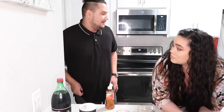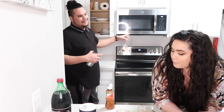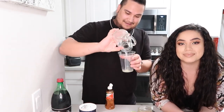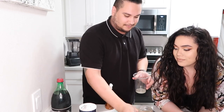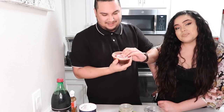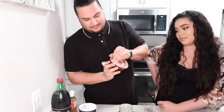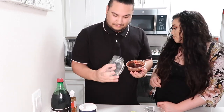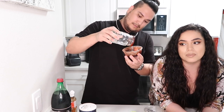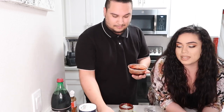Oh no, we forgot to put the rim paste on first! We're gonna have to pour what we have into the other cups and then do the rim paste. We forgot, guys — sorry, retake! Actually, your first step is to put on the rim paste if you want it. This rim paste is almost gone.